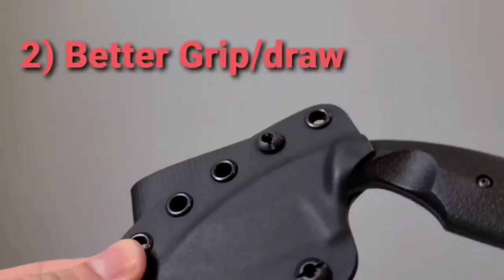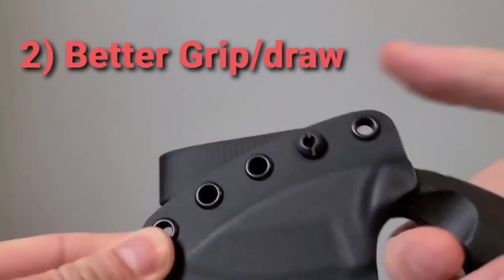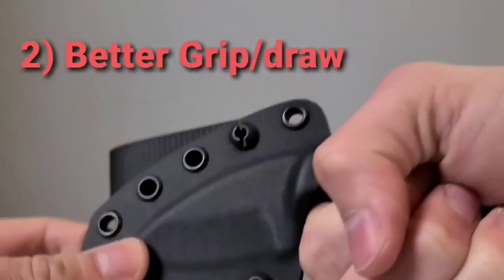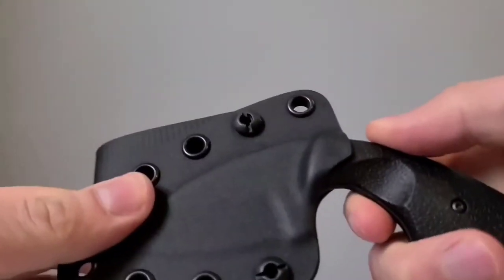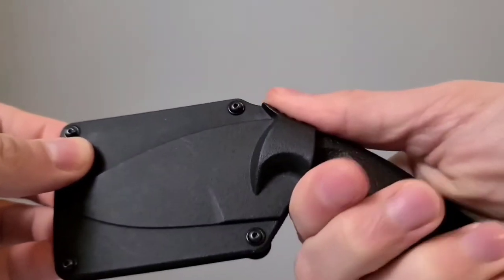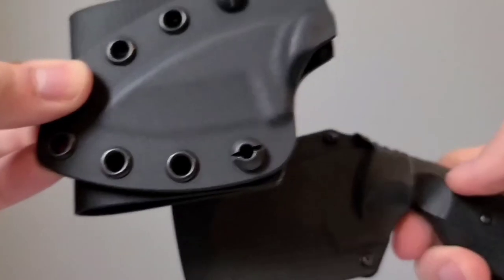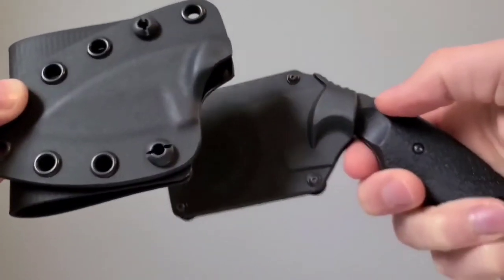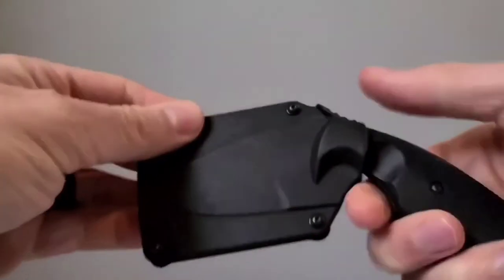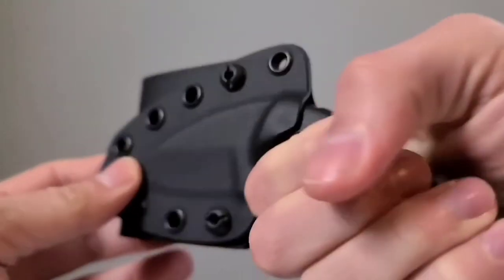Number two is the design, more specifically in the handle and grip area. You can see that it's pretty much flush with the blade design, allowing for a natural, nice grip on the handle even when it's sheathed. It's really easy to pull in and out. Whereas on the original sheath, there's almost extra material right here that gets in the way of your finger — it's really awkward and almost uncomfortable. You just can't get a true full grip. This one has that area curved and cut out more, which I like. Number two is a better, more natural grip where you can get a full grip, which is great.